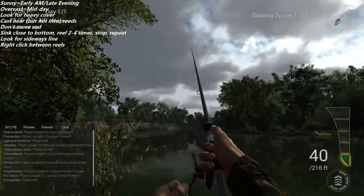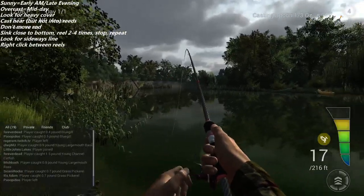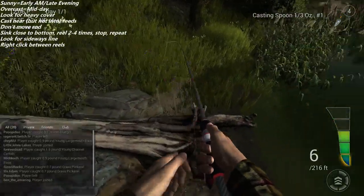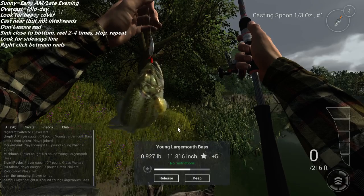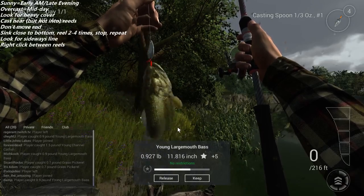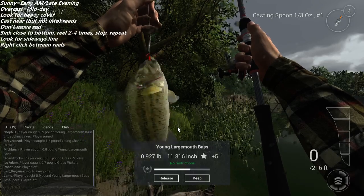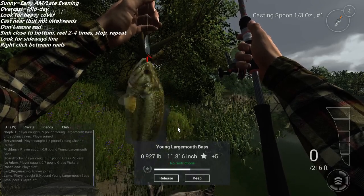And there we go — we got a bite, so I set the hook and bring it in. It's a little guy. Yanked it bass-master style onto the deck. That's how you do it — pretty simple and straightforward once you get the hang of it. Try not to drag your bait along the bottom and don't jerk when you're near the bottom or you will get hung up.